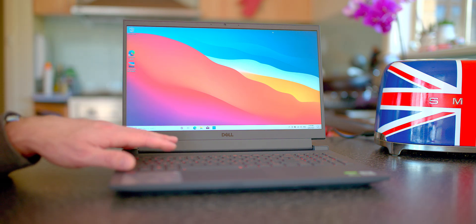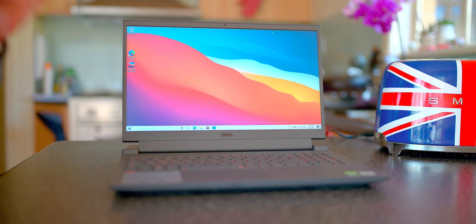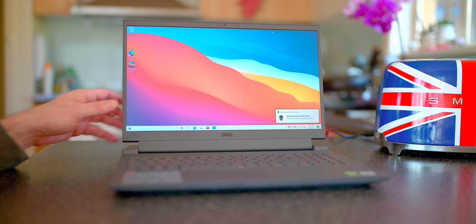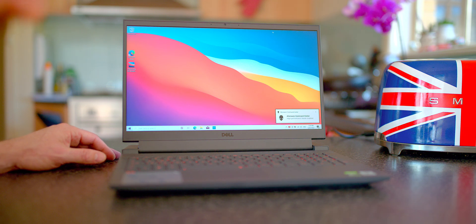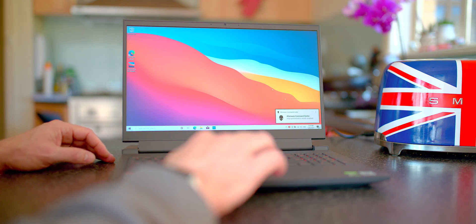So we're going to test out the thermals here. If I press on this G button — there's a G button — it puts it in gaming mode, which allows it to use more power, et cetera. And it does get louder of course. But anyway, let's slam it and see what it's got. Stay tuned for the full review and comparison to the Alienware. We're checking out the thermals now, slamming it at 100% GPU and CPU.